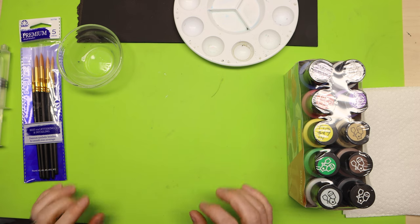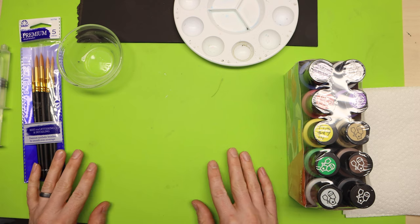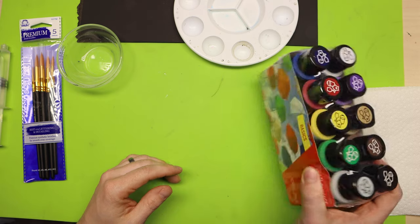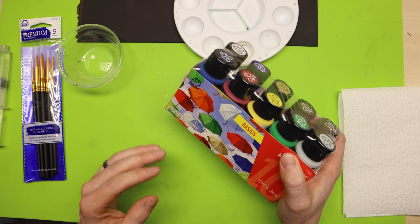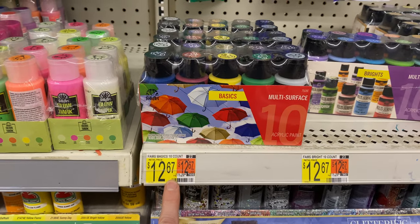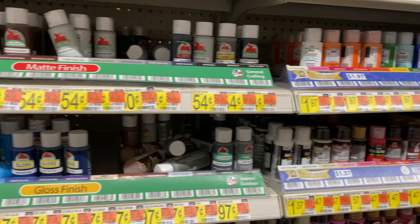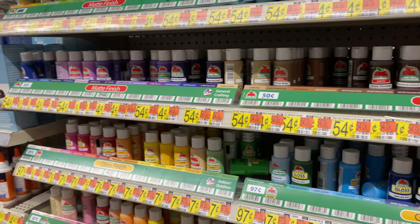To get started painting your 3D prints, there are only a few things you really need. First and most important: you're going to need paint. I have hundreds of different kinds of paints, but I actually bought this basic set just to prove that you don't need a crazy amount of colors. If you want to go buy a couple of specific colors for your project, that's awesome.